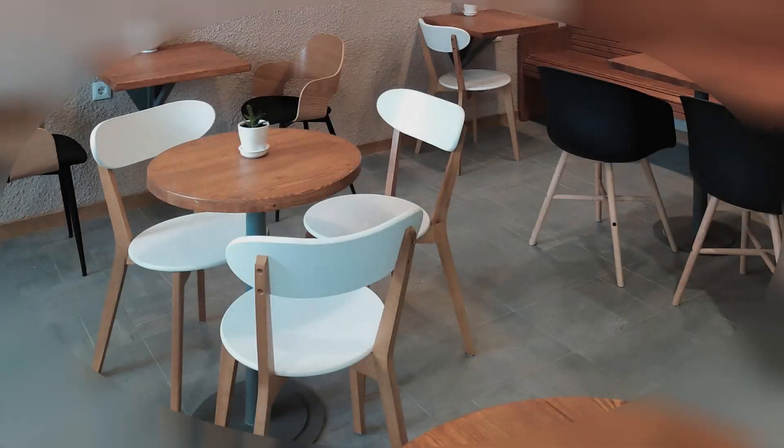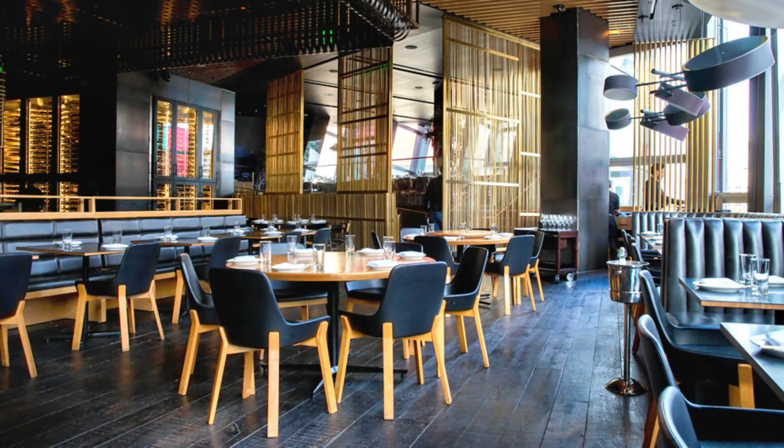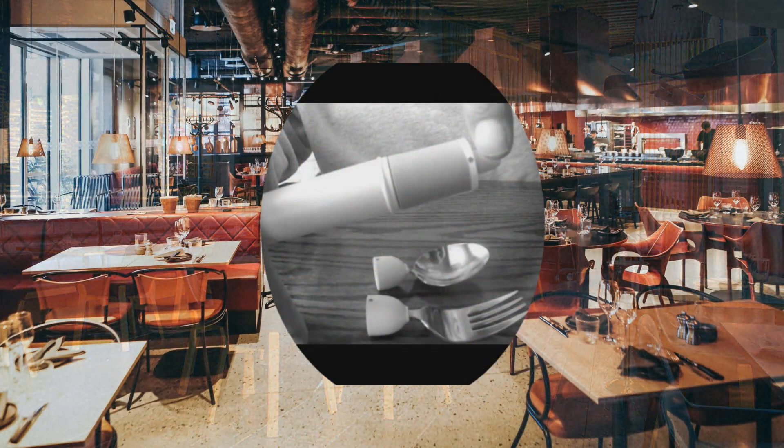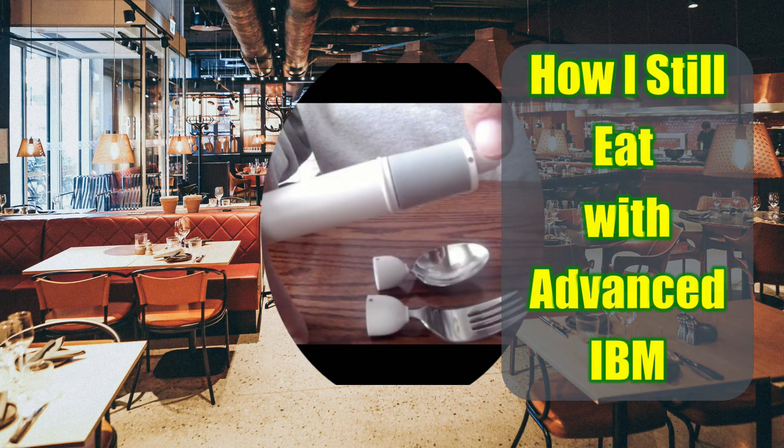There will come a time along your IBM life journey when the simple task of getting food up to your mouth becomes difficult. This episode will review how I get food to my mouth with an innovative eating device that I purchased 3 years ago and the ways I had to modify how I use it, even while deep into stage 3 of the skeletal muscle disease called inclusion body myositis.